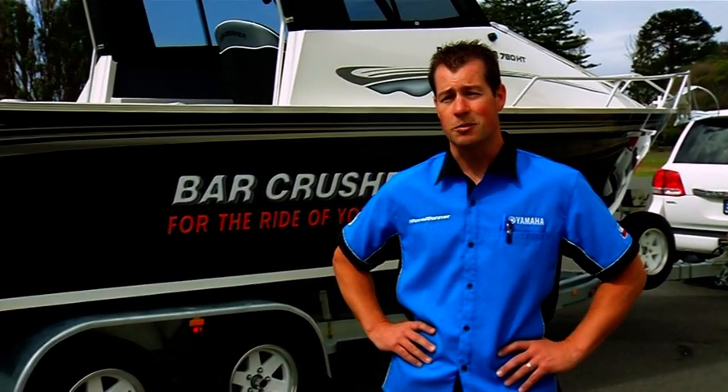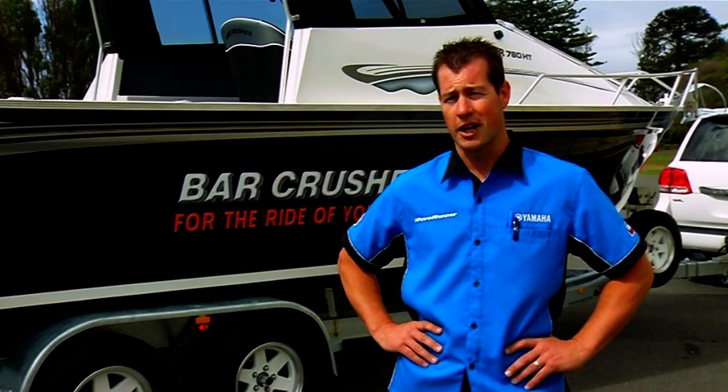G'day, Anthony Wolfe from Coastal Marine. Today I'm going to show you the flagship of the Bar Crusher range, the 780 Hardtop.